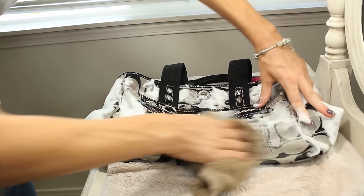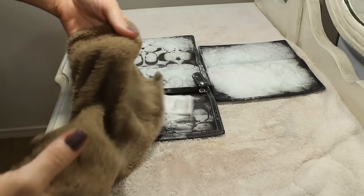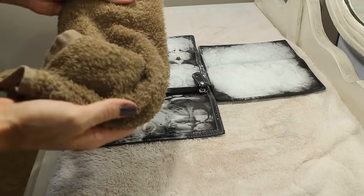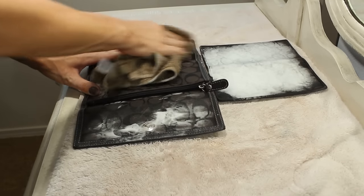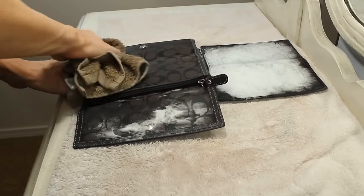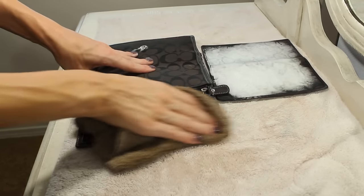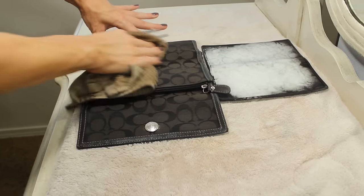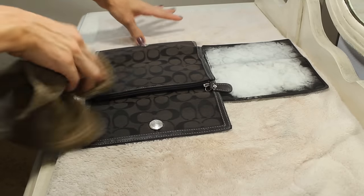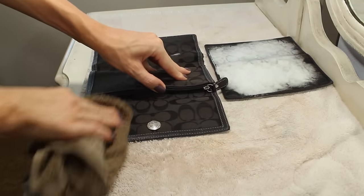I'm just going to make sure this is all scrubbed down. Take the rag — you can rinse it out between uses to get rid of some of the dirt — and just go ahead and start scrubbing. Your wallet can be really dirty and have a ton of bacteria just from touching things like the grocery cart and your card scanner when you swipe your debit card. So it's really good to clean them every once in a while to get rid of any dirt and bacteria.